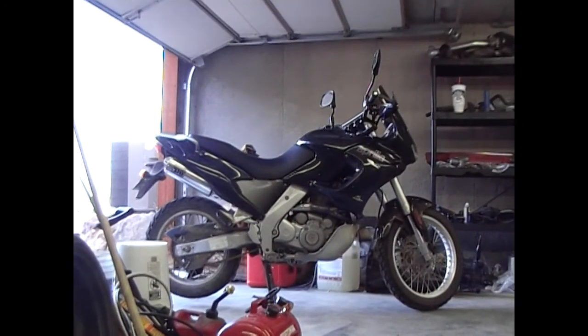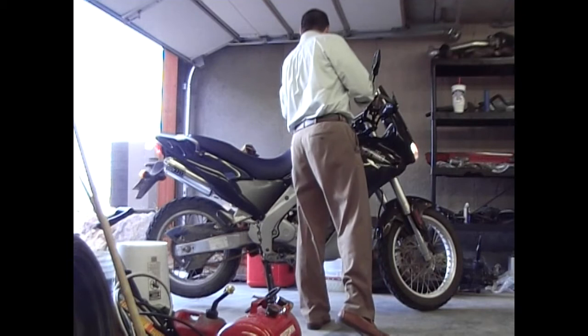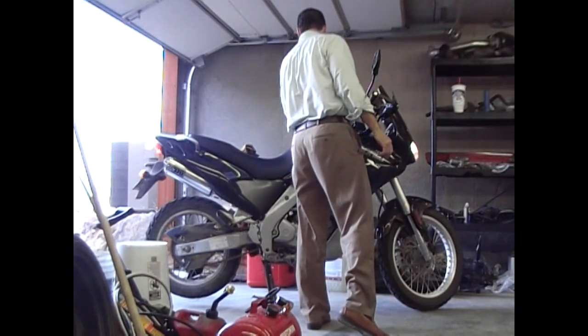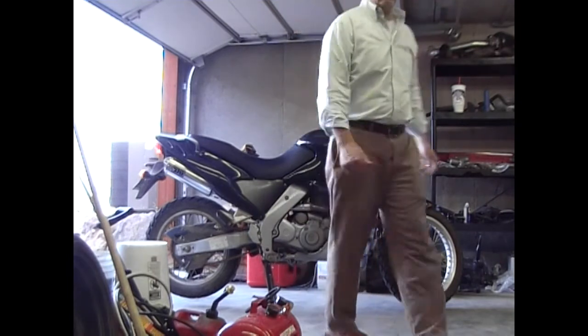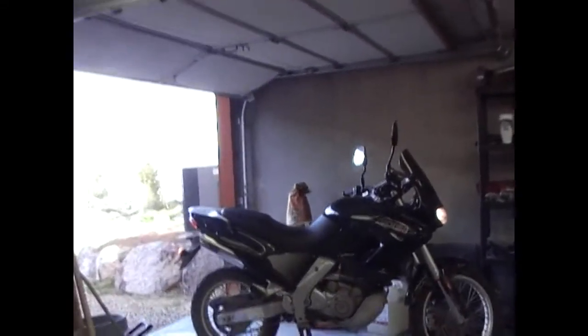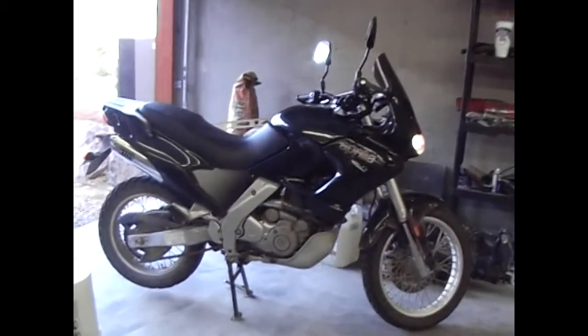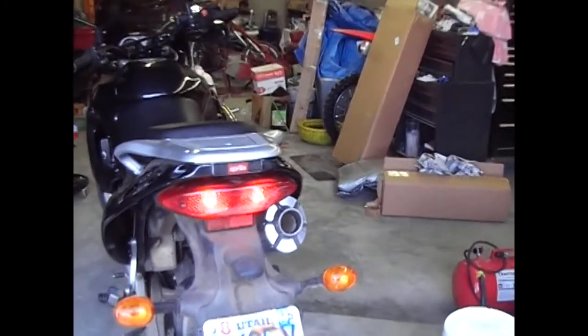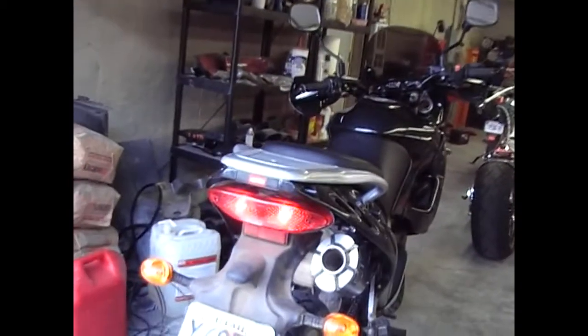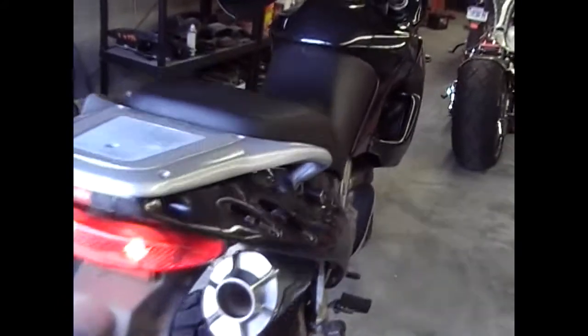So let's fire up this pig. It's a lot more throaty, you can tell — you're probably getting a little reverberation here in the shop. But it sounds like a beast now. Let me come around the back. It's got a spark arrester. But that's what she sounds like.